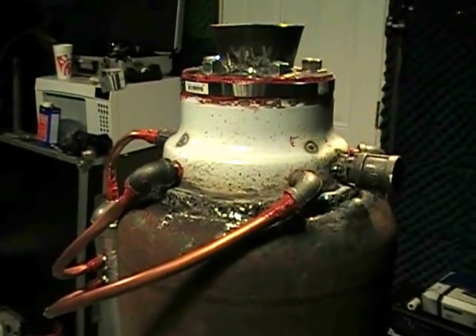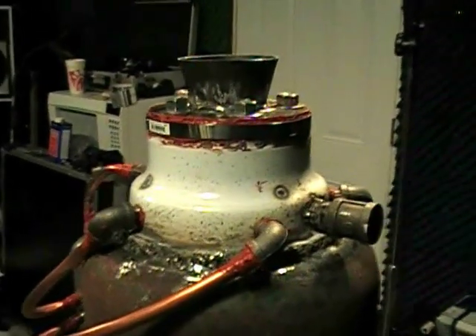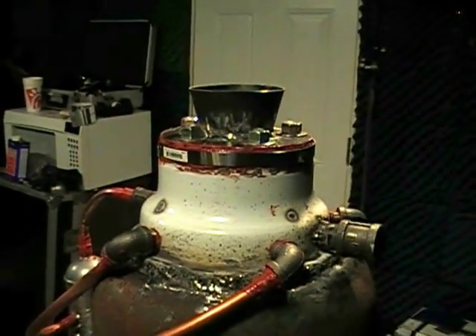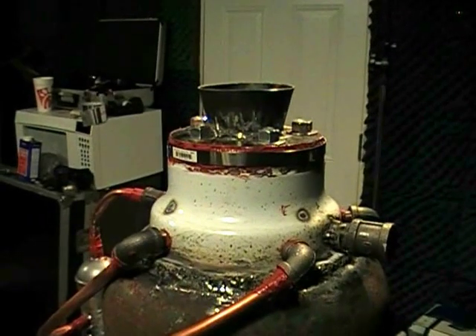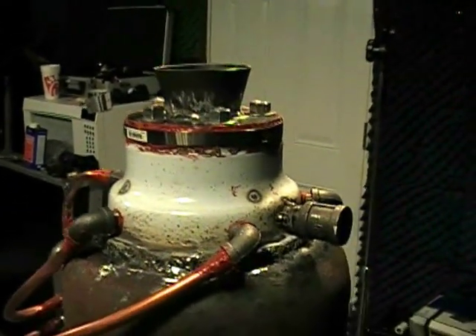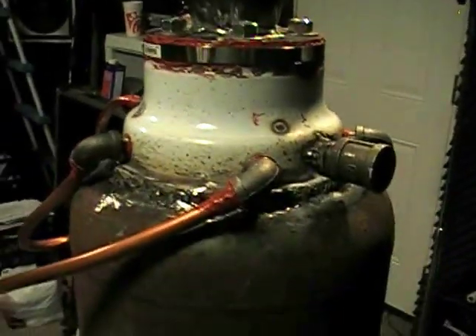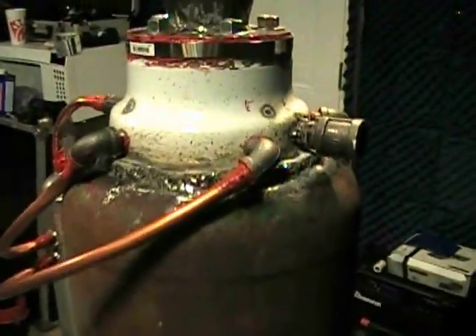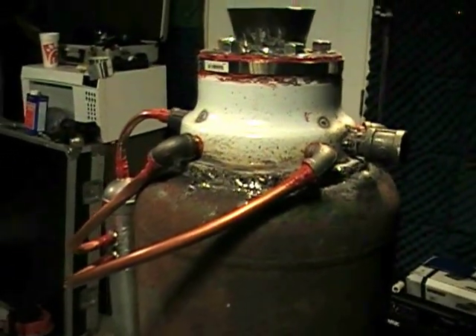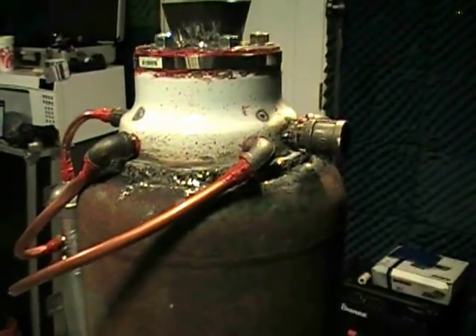I'm not looking to run an automobile with this. What I am looking to do is generate electricity with it. So this thing is actually going to be geared up between three and a half to twelve and a half horsepowers — that's its sweet spot. The optimum temperatures, if everything goes to plan, will fall between six and a half to seven and a half horsepower, somewhere in that neck of the woods.